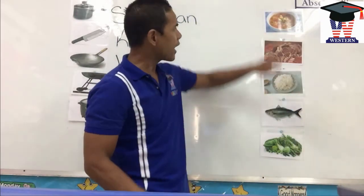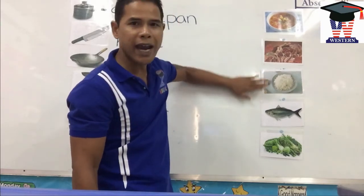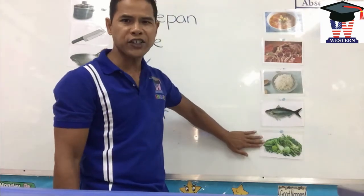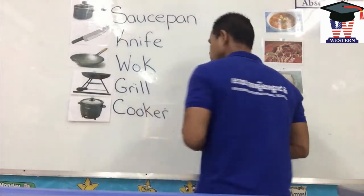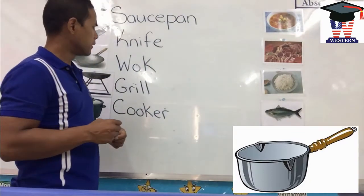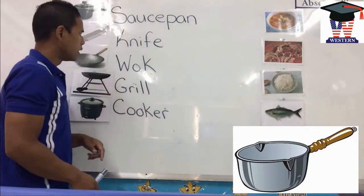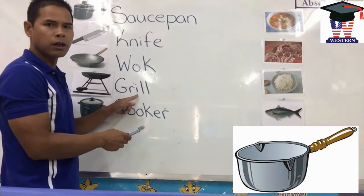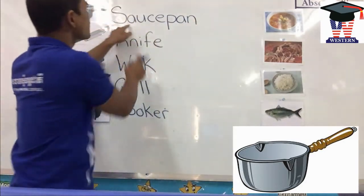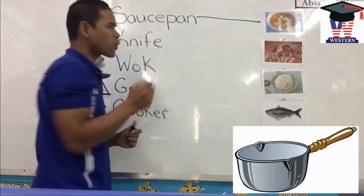Look over here on this side. We have soup, meat, rice, fish, and vegetables. For the soup, what do we use to cook the soup in? We use the saucepan to cook the soup. Excellent job — saucepan. So we draw a line there. For meat, what do we cook our meat in? I like to barbecue my meat, so I cook it on a grill. Excellent — we cook our meat on a grill.